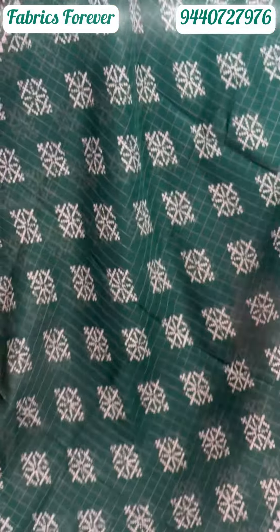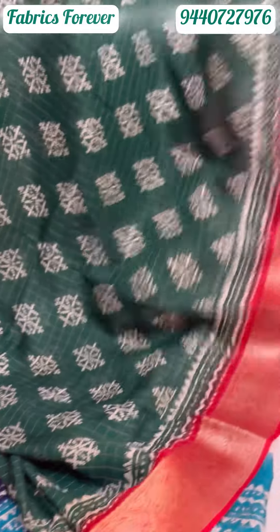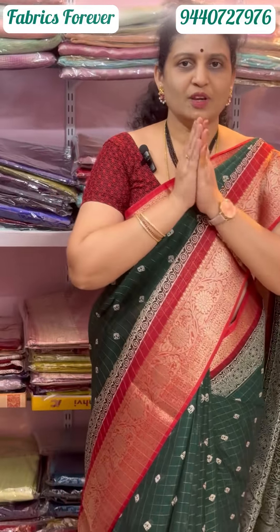The green with red combination is a bright color combination with a rich blouse. If you like this video, please like and share. Subscribe to our next video. Thank you.